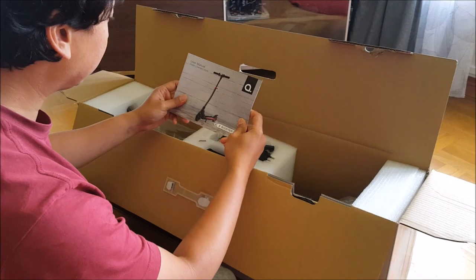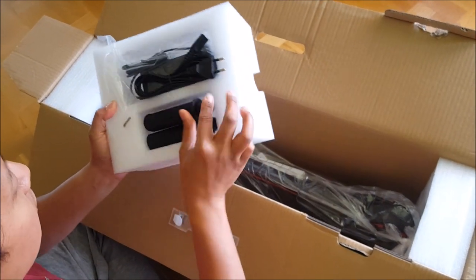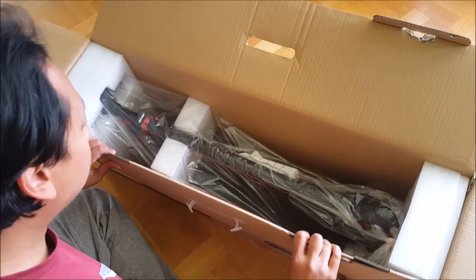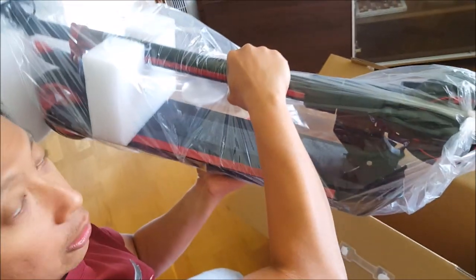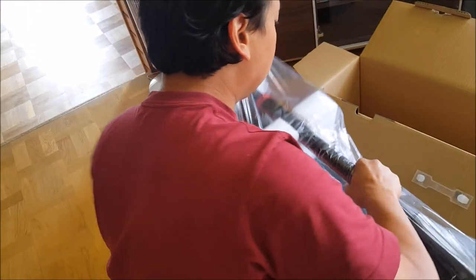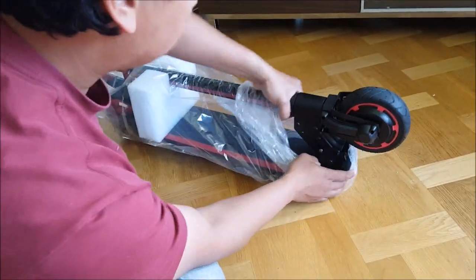I see a user manual here. Next we have this — I think this is the charging unit and some handle grips. And the main thing — the e-scooter. So let's take it out. There you go. It's around 8 kilograms, as per the specification. Let's see if we have something left. Nope. And take out the bike.